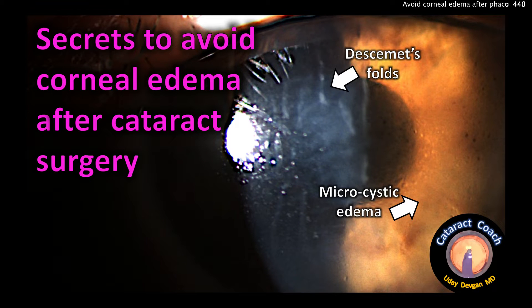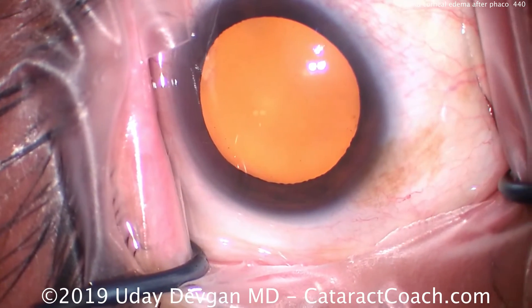CataractCoach.com — the secrets to avoid corneal edema after cataract surgery. Look at that picture — avoid that. Here's how.